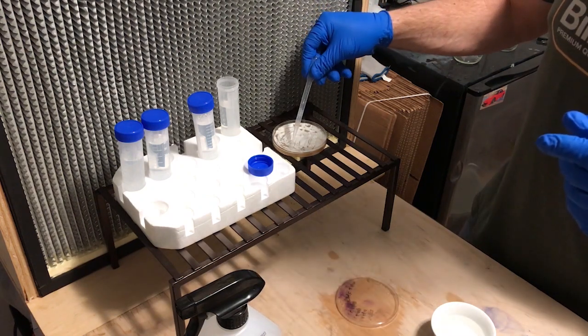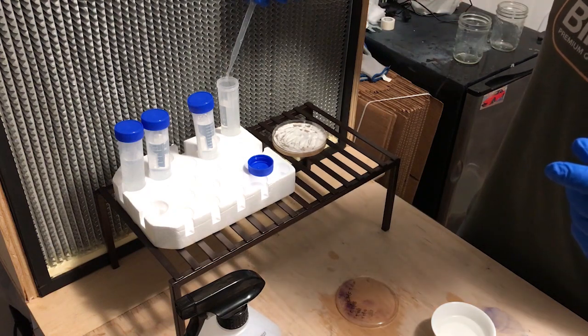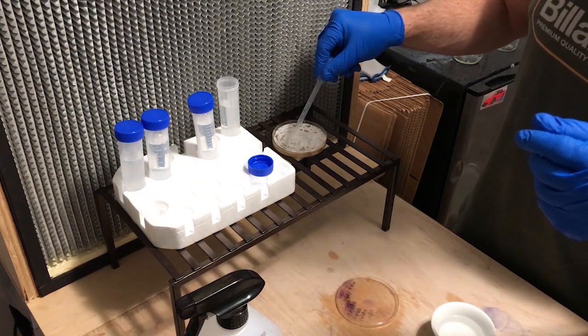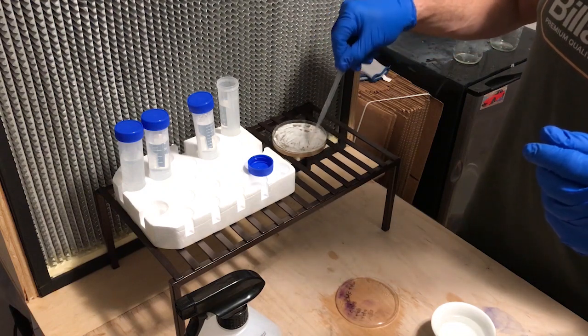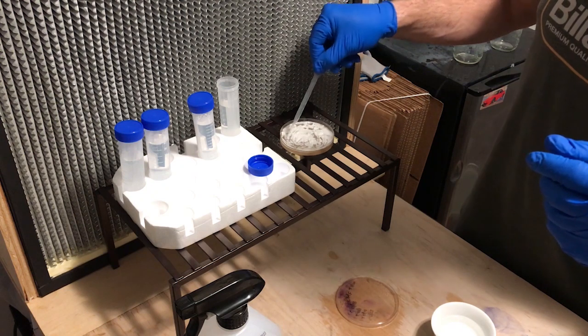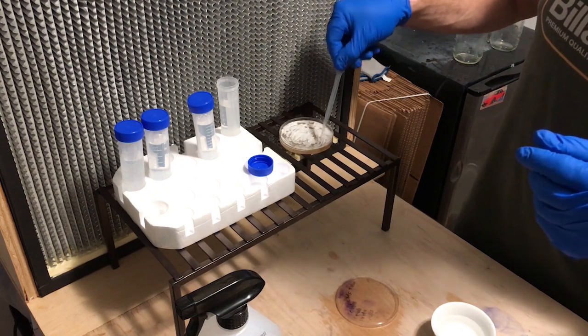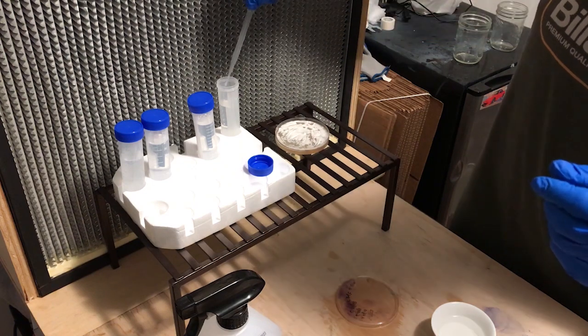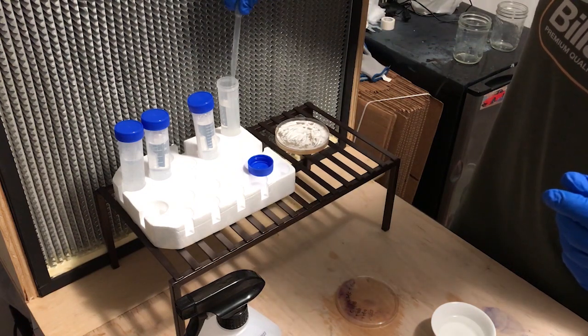The distilled water has no minerals and because we've sterilized it, it has no nutrients. So there's nothing for the mycelium to live on, which means it's going to go dormant. That will allow the mycelium to live for somewhere between three and ten years, making this a really good solution for long-term storage.